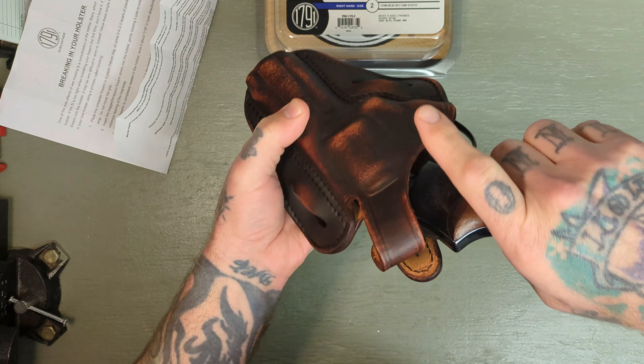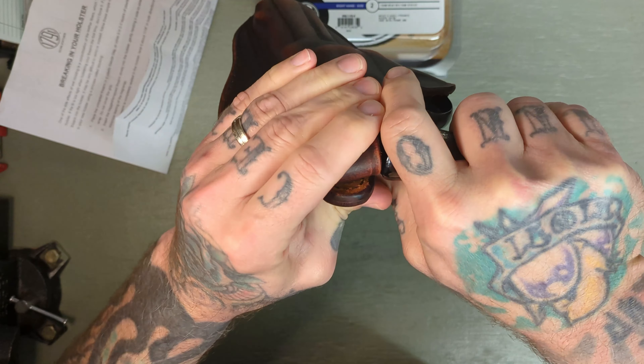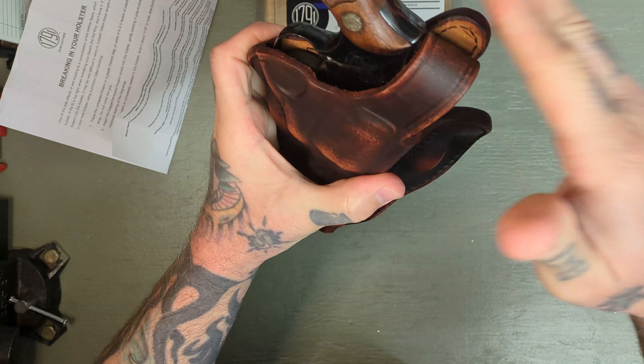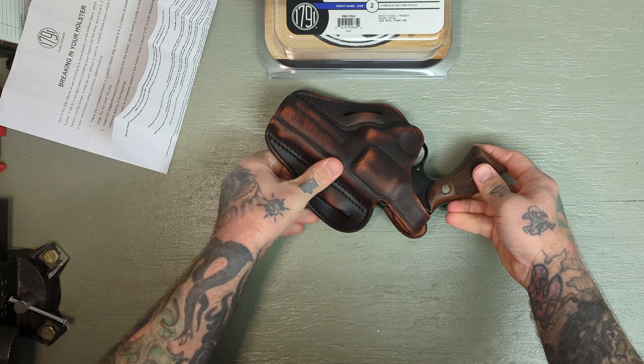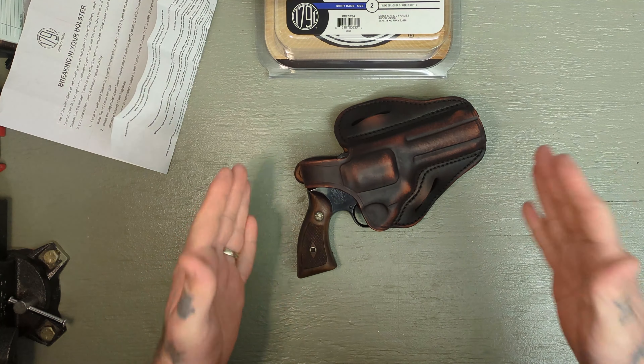This holster fits the Model 10 really nice. The snap on the thumb brake is really secure — that's not coming out of there. Good retention with that, and it just looks fantastic. Really nice holster.